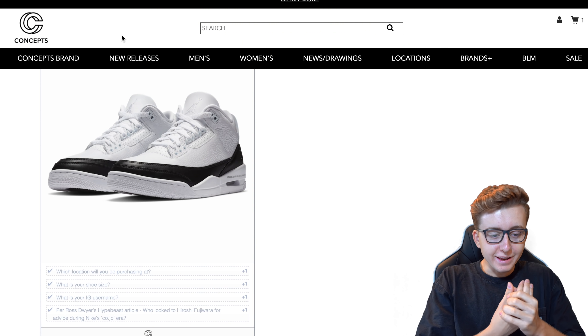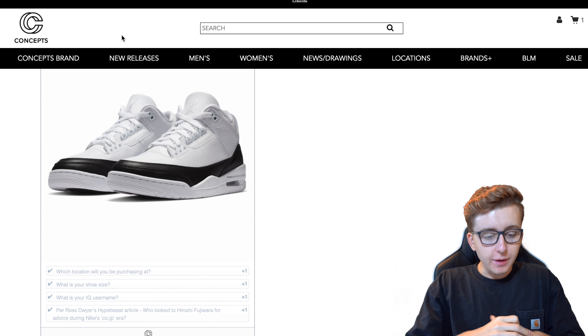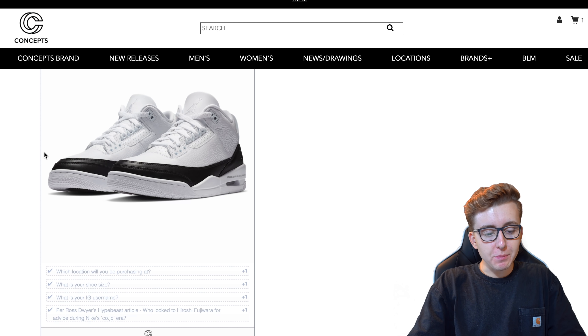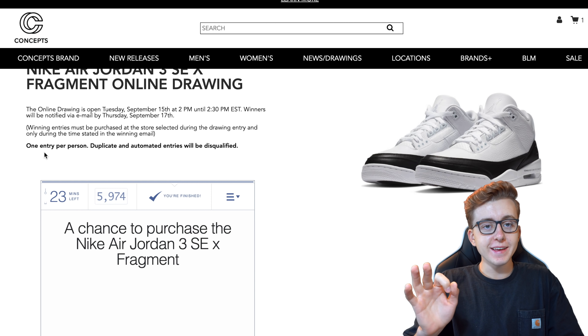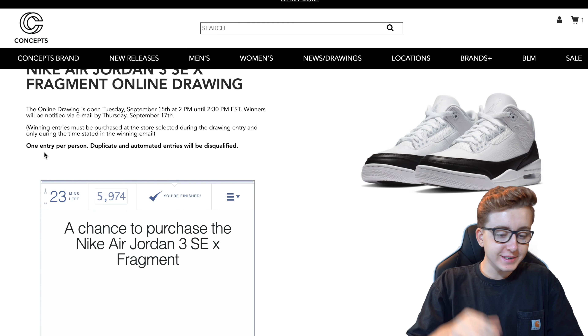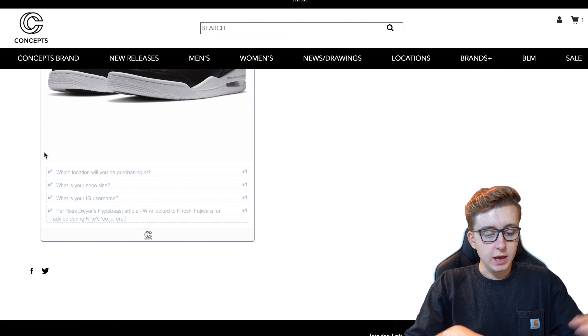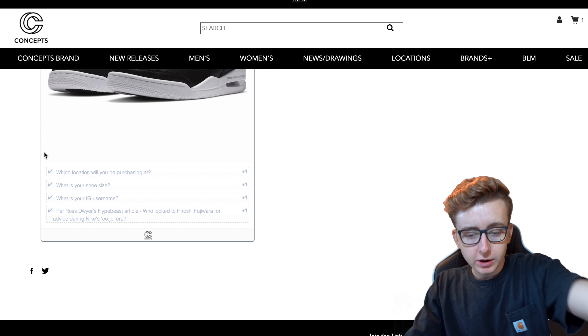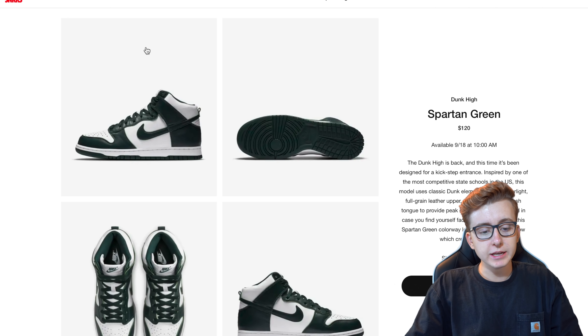Let me put you guys on to what we deal with sometimes. If you're doing raffles, you already know — Concepts has some of the toughest questions out there. Undefeated is a breeze, but Concepts always has tough stuff. The Fragment raffle just went live, and Time Boy TV Plus did have the answers. We're rolling, so let's exit out of that — that's resell.